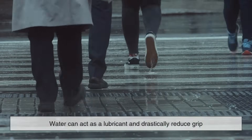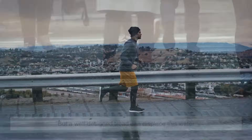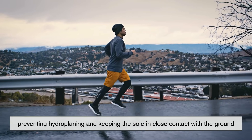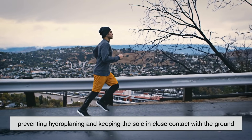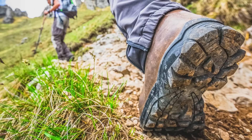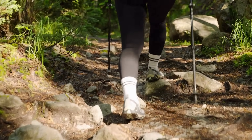On wet surfaces, water can act as a lubricant and drastically reduce grip, but a well-designed tread can displace this water, preventing hydroplaning and keeping the sole in close contact with the ground. On rugged trails, deep lugs dig into dirt and provide mechanical grip in addition to the material's inherent friction.